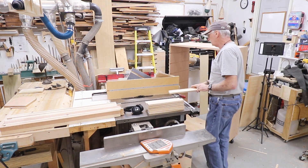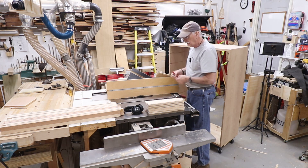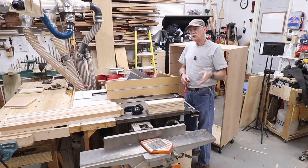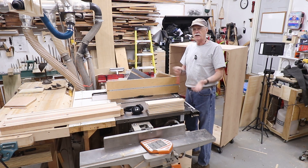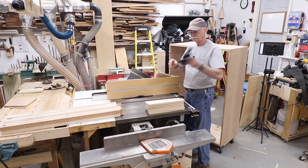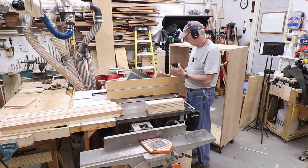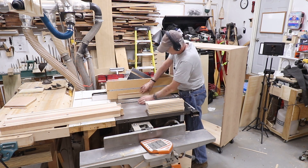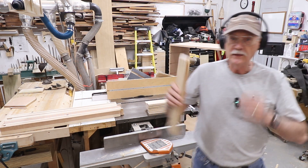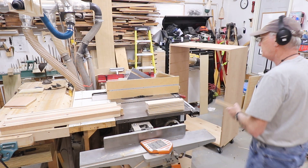I'll be doing these pieces and then putting them over here, doing those and putting them over here. I'll do one or two and then come back when they're done and start assembling. And those are my dados — I'll cut the tenons to fit these. Let's proceed on and finish the rest of them.